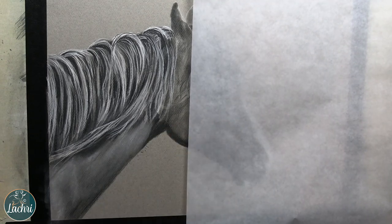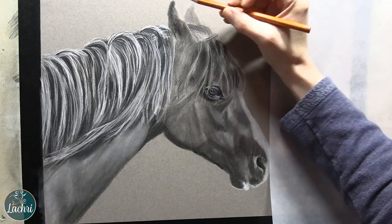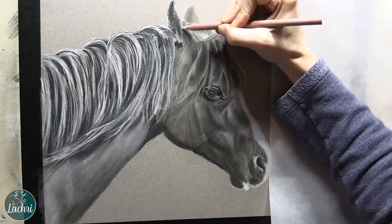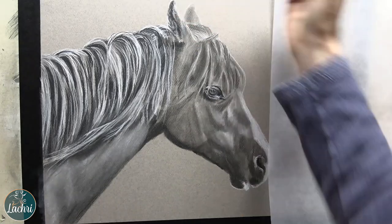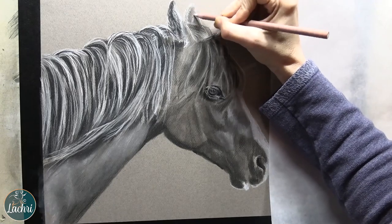I'm now going back through and focusing on getting those darks much, much darker with the lights much lighter. At this point everything's fairly well mapped out, but it doesn't have definite lights and darks yet. So that's really what I'm focusing on — come back through, get my darks darker, get my lights lighter, build up that contrast.